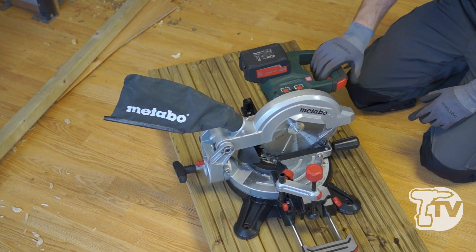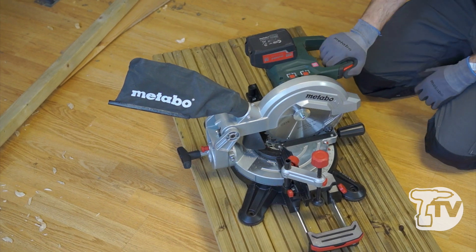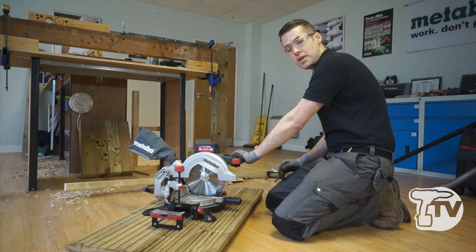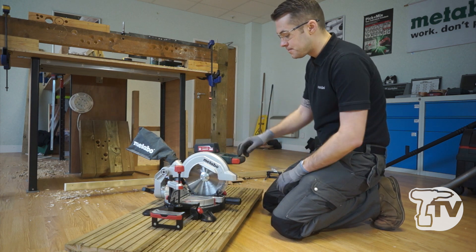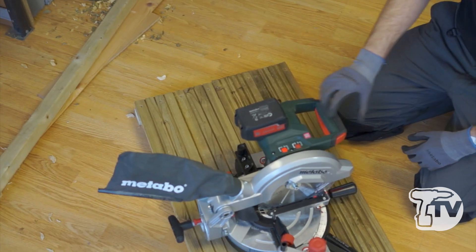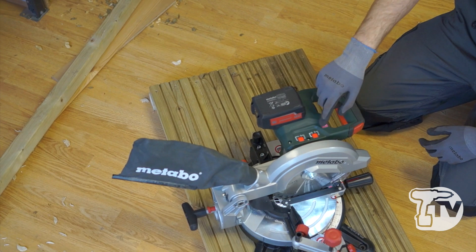Here we have our trigger switch to turn the machine on. You will notice the trigger is designed for a right-handed operator and also for a left-handed operator. At the front we have our on button which also switches the machine on.